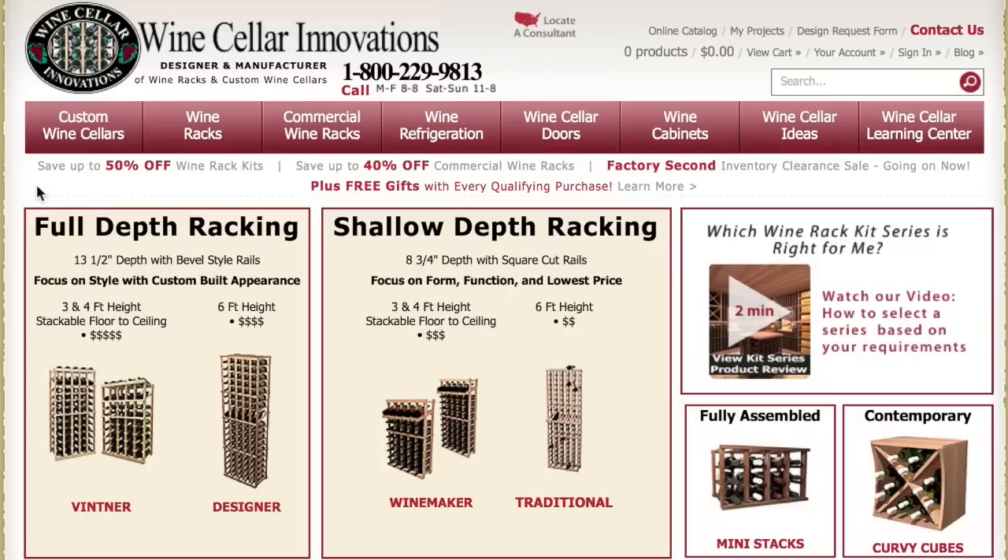Quick tip! Our full depth racking is 13 and a half inches deep and easily holds the entire length of a regular sized wine bottle. Also note our signature beveled rails and eased edges, allowing for easy placement of your wine bottle without possible tearing of labels, which are included in the full depth lines.